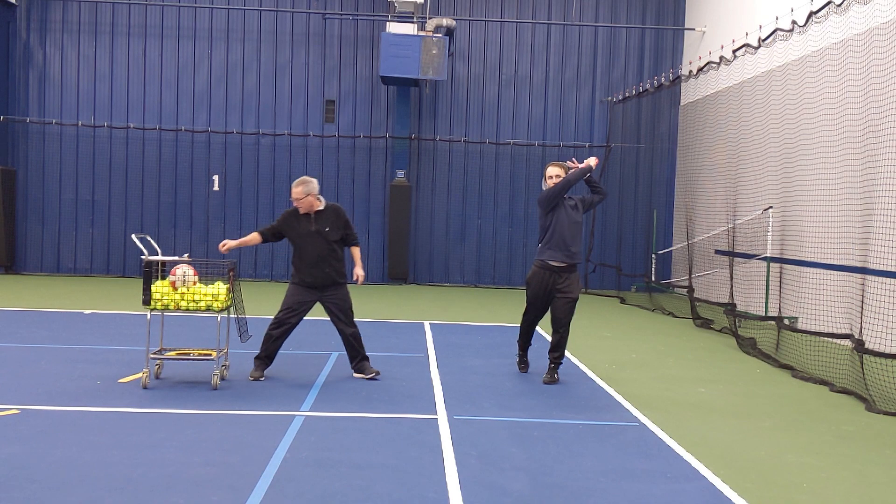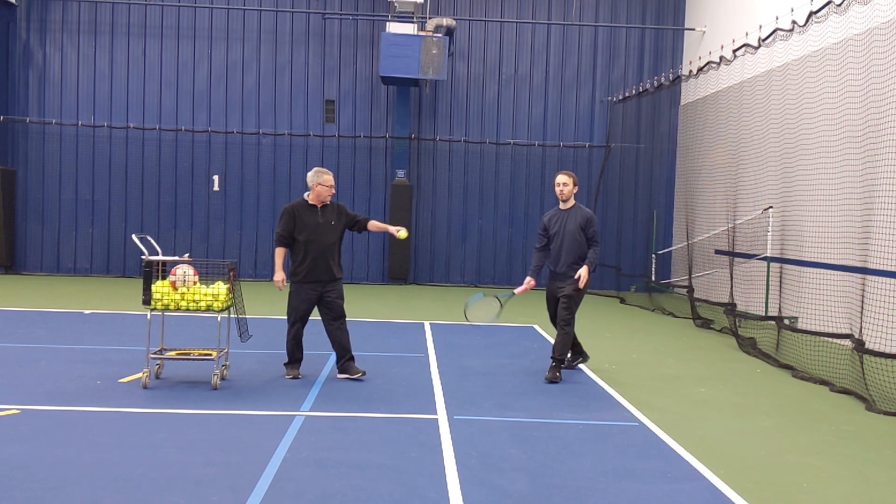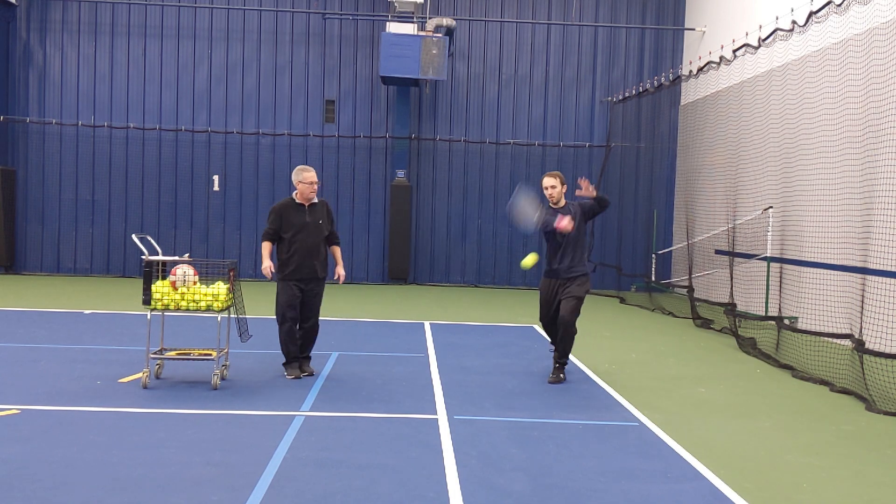Now the coach or parent stands next to the player on the hitting side, dropping the ball slightly in front of them. The ball should move straight up and down and bounce to the player's strike zone, between their knees and chest.